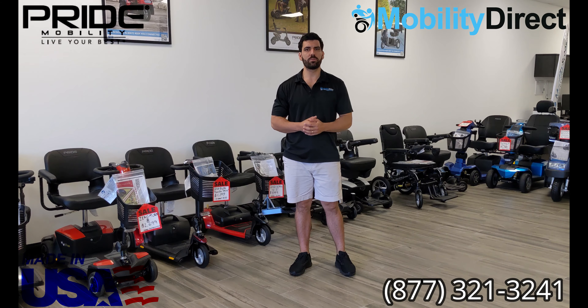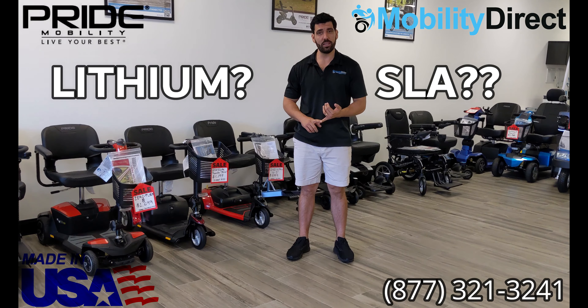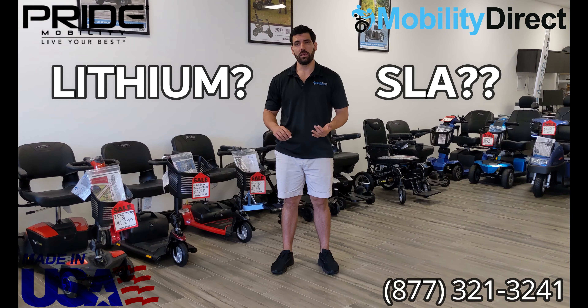The only thing you need to know is basically what the chemistry of your batteries are for your scooter. They could be lithium or traditional sealed lead acid. Typically, most mobility scooters come with two 12-volt lead acid batteries, or sealed lead acid batteries, which is abbreviated with SLA.